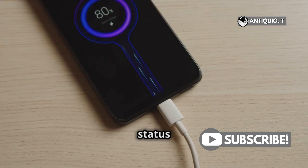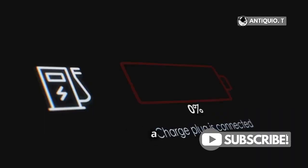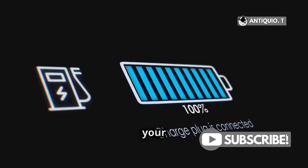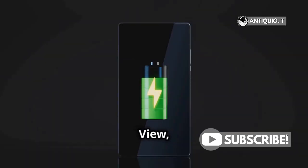You can also check the charge status of your AirPods with the Batteries widget on your iPhone, iPad, or iPod Touch. This widget provides a convenient way to monitor the battery levels of your AirPods and their charging case. Simply swipe right on your home screen or lock screen to access the Today view, where the Batteries widget is located.